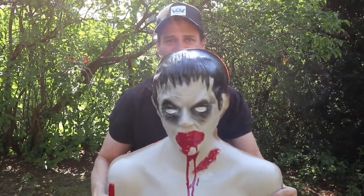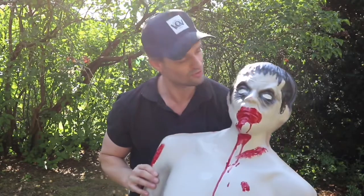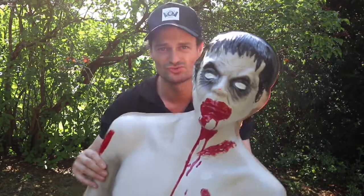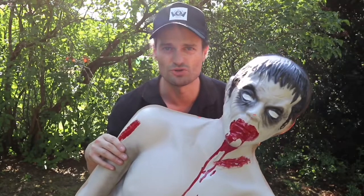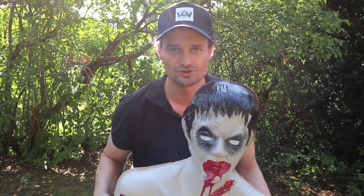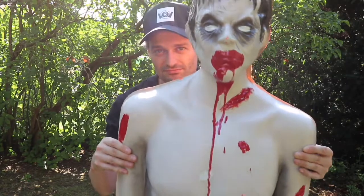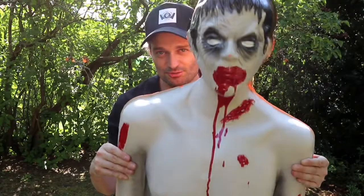Und bis dahin wünsche ich euch noch einen schönen sonnigen Tag. Und Chris wahrscheinlich auch. Oder auch nicht. Sieht schon ganz schön tot aus, würde ich sagen. Oder fertig aus. Dann bin ich raus. Vielen Dank fürs Zuschauen. Berlin ganz im Moor. Bye. Und Chris wackelt auch. Seht ihr? Er lebt doch noch. Also bis dahin. Bye.